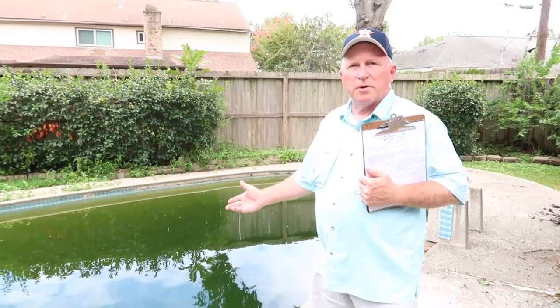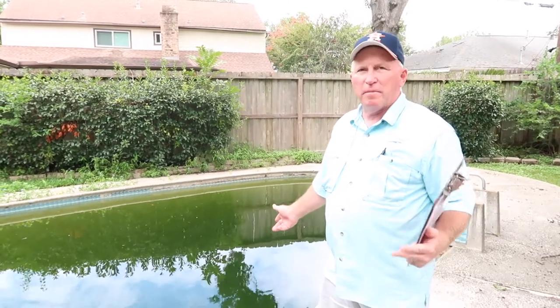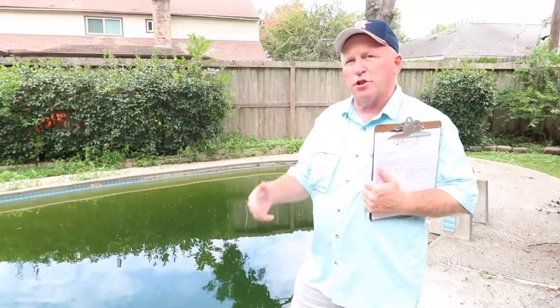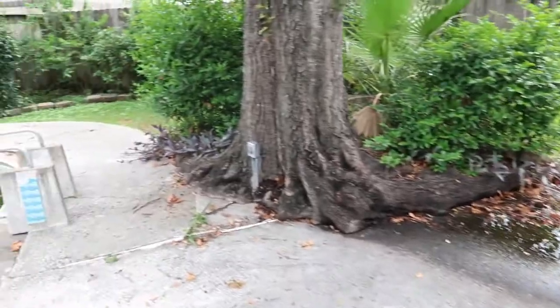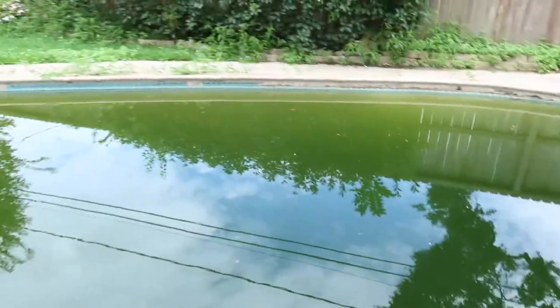When the pool looks like this as you walk up, the first thing you see is, oh my goodness, I've got a cleanup job on my hands. That would be a good thing in most cases if it were just a cleanup, but a lot of times there are so many other things going on with a pool like this that the expenses get quite a bit larger depending on the problems you find.